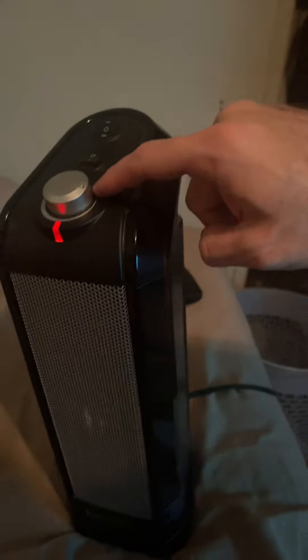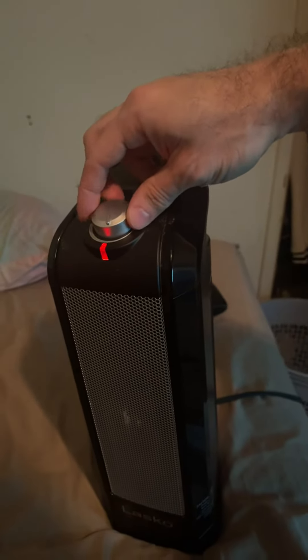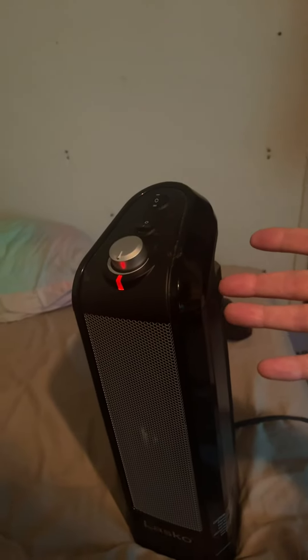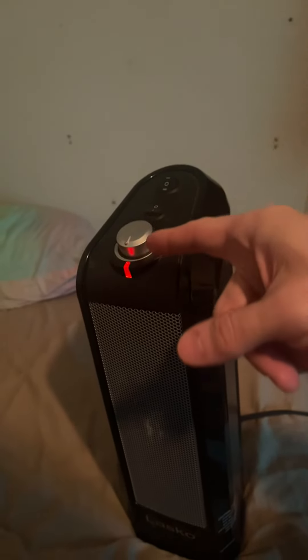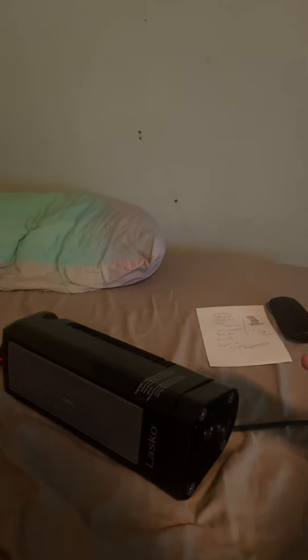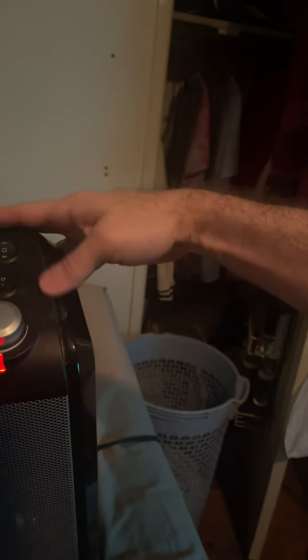When it cools down it'll automatically go back on. Once the room heats up to the right temperature this is going to shut off — unless you have it up all the way. Push it over — oh, it doesn't have that kind of overheat protection. Still going. So if that's important to you — I don't give a crap.